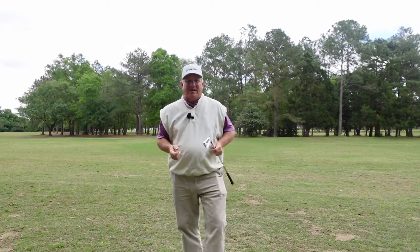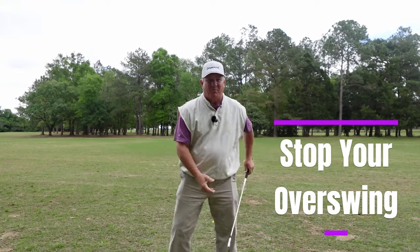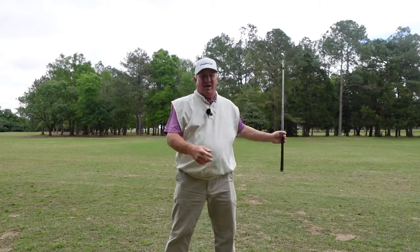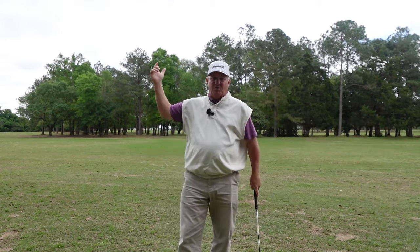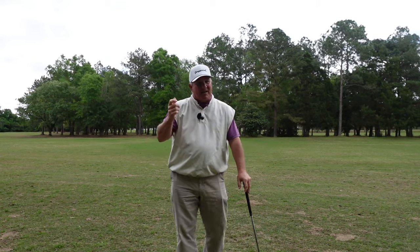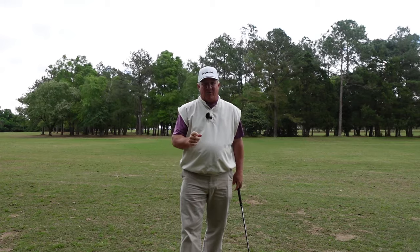Welcome back. Today I want to talk about how to solve the problem of the big overswing in your backswing. So many golfers have a backswing that's way too long. When you get that backswing really long, it makes it very difficult to time up a downswing that allows you to consistently hit the ball solid. And you might think that long backswing is going to make you hit the ball farther, but a lot of times it's a big power loss.